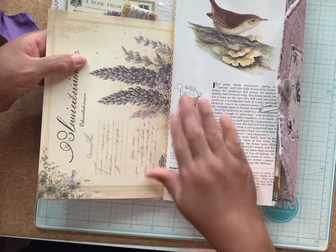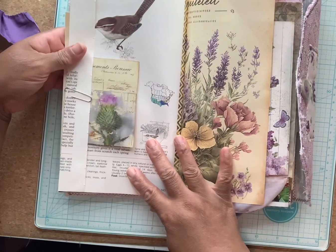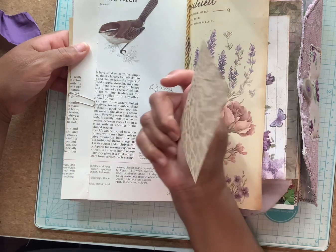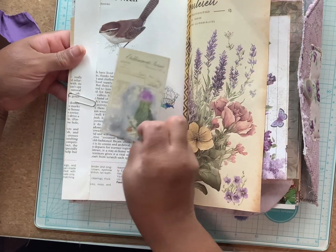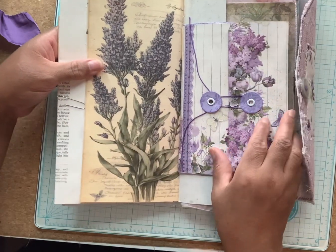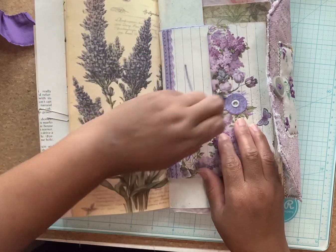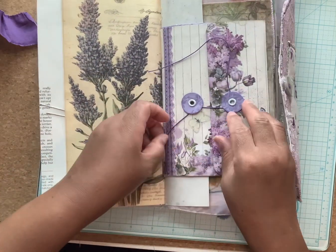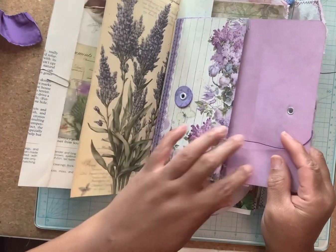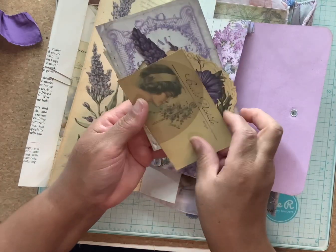Vintage paper, vintage paper book page. And this right here is a pocket — just a cord-in pocket. I just got some extra pieces of ephemera in that pocket.